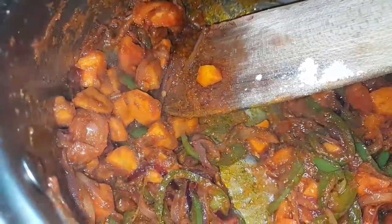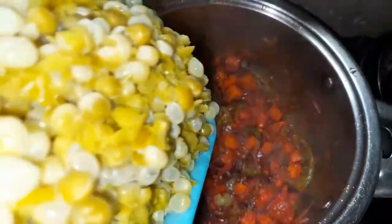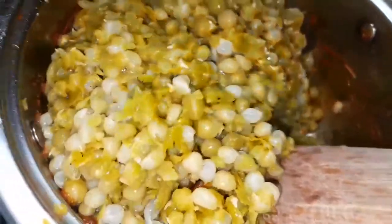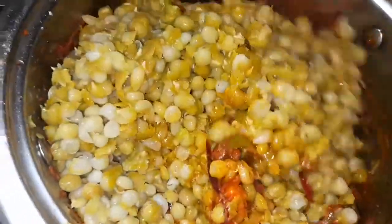Now I'm going to add the peas to the vegetables. As you can see, the vegetables are cooked very soft and the peas are also very soft, so I'm adding everything together and giving it a nice mix. I'll let them cook together shortly before adding any water.